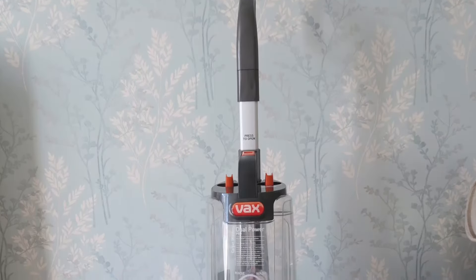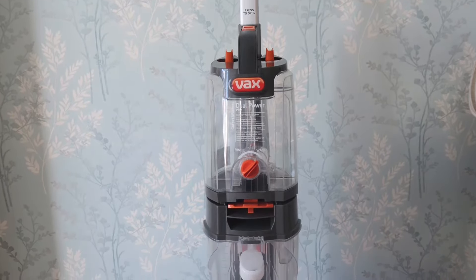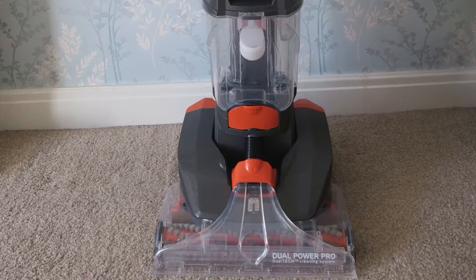Hello, it's Lisa from Hollyborgs and today I'm giving you a demonstration of the VAC Dual Power Pro Carpet Cleaner that I've been sent to try out. So here is the VAC — obviously the handle at the top and then it has two tanks, one for the cold water and one for the dirty water. The bottom has a dual tech system for cleaning out those really deep stains.